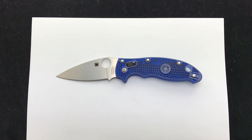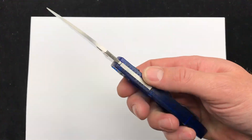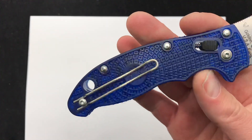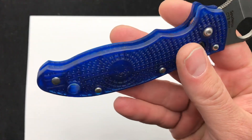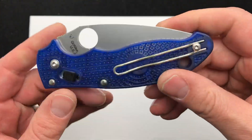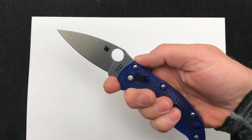Hey guys, today we're checking out the Spyderco Manix II with the lightweight blue translucent scales and the CTS BD1 steel. The Manix is a very popular knife with Spyderco, and this version has the really interesting lightweight translucent blue scales. Wire pocket clip, reversible, nice and lightweight.